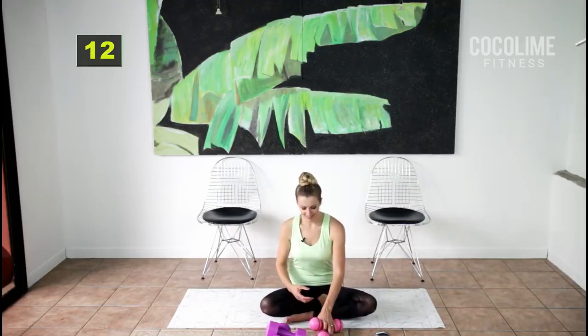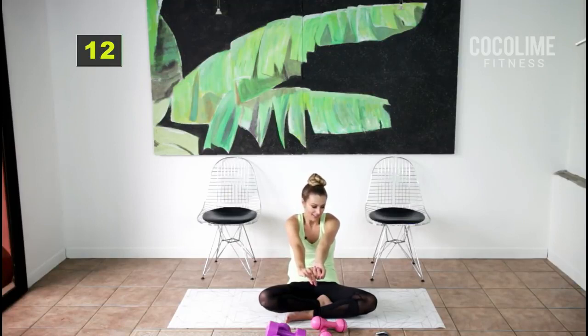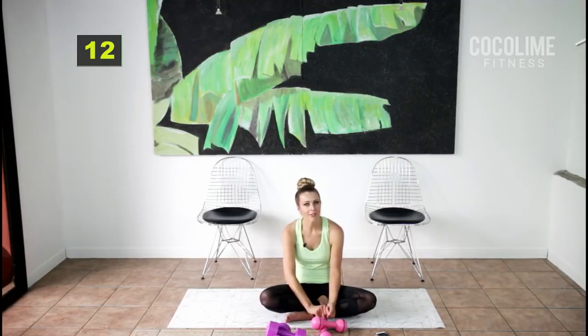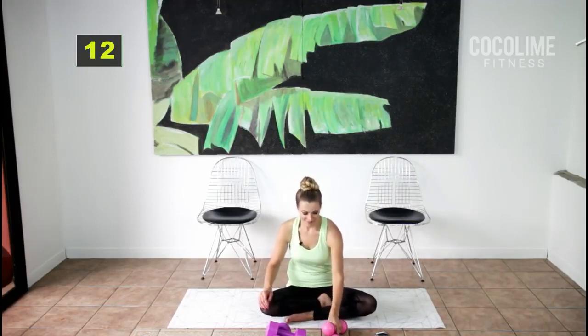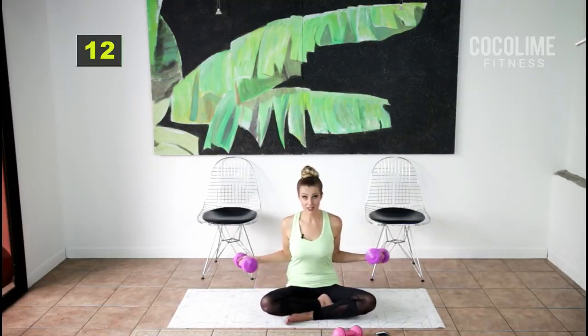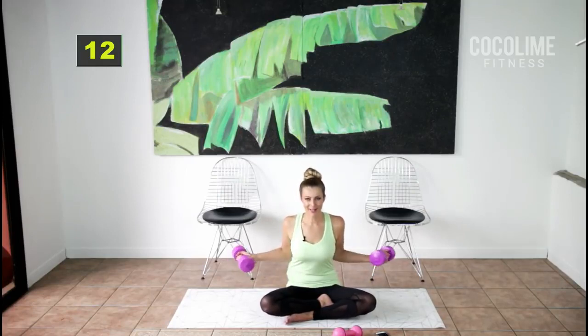I'm going to grab my five-pound weights and do little hinge curls for the biceps — again, start with two pounds. People without memory issues sometimes ask what's wrong with you if you forget things — it happens a lot and it's the worst. Try not to flop the weights because that'll just put strain on your neck.